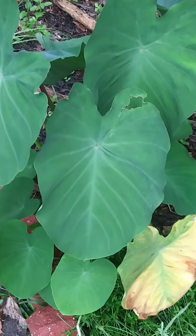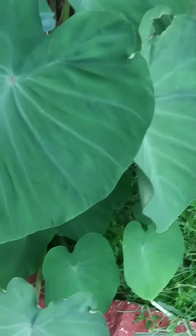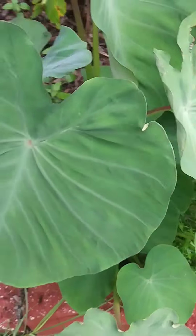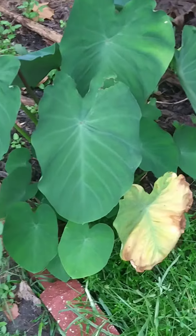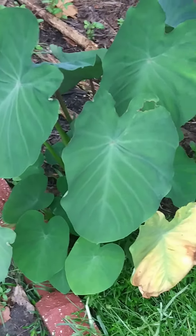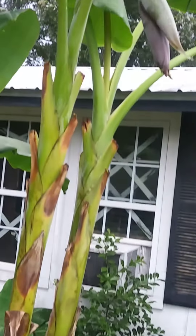Look at the malanga — this is a root vegetable from Puerto Rico, my wife loves these. They kind of look like taro or elephant ears, but it's called malanga. Anyway, I just wanted to show the first rack of bananas getting ready to open up.